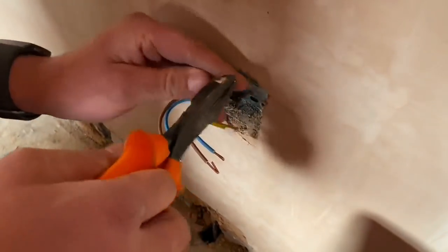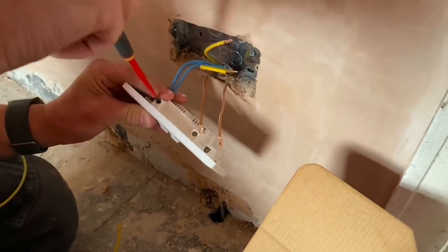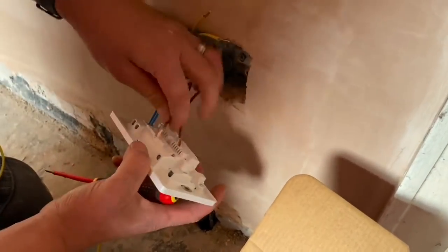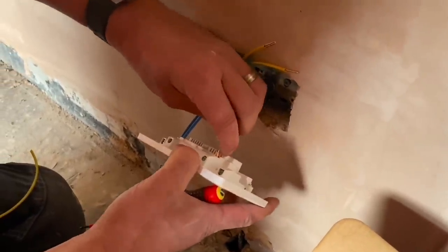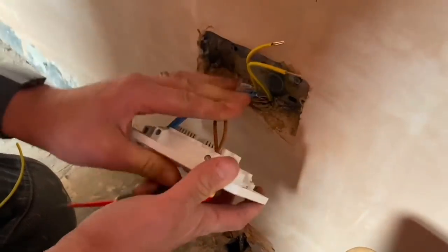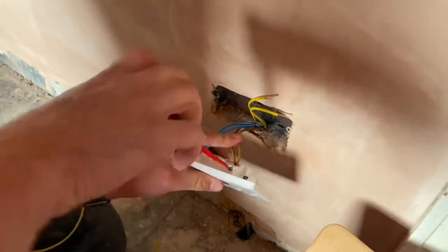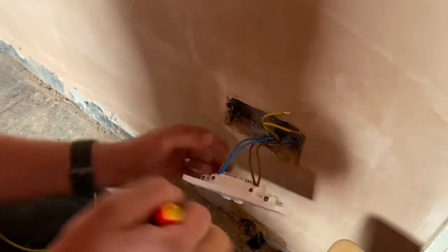USB sockets by the side of the bed — good idea? Yeah, I think so. Obviously phone chargers, and these days your phone is your radio alarm clock as well, does everything. And it comes with a USB lead now rather than an actual plug.